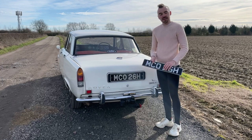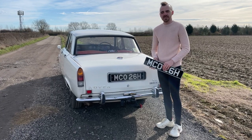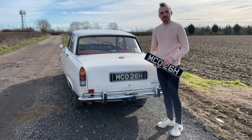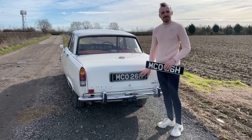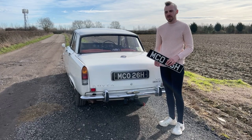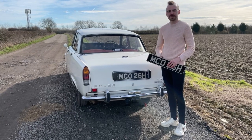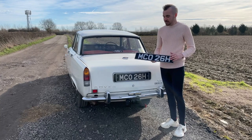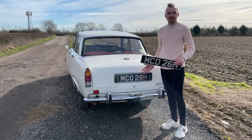Before we hitch up the caravan I want to talk about number plates. You need a number plate on the back of the caravan that matches the tow vehicle. If you have a black and silver plate on the car you're allowed to have a matching one on the caravan. This Rover is pre-1971 so it qualifies anyway. That rule applies whether it's a classic or a modern car.